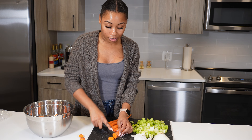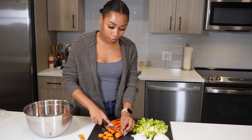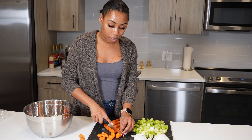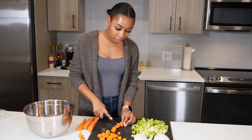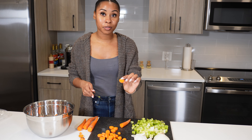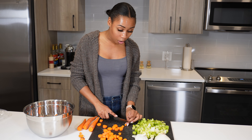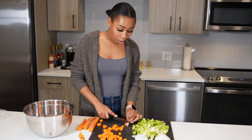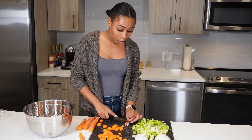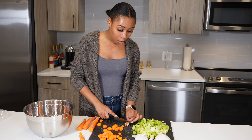Another reason you should drink bone broth is that it contains glucosamine and collagen. Glucosamine is really good for helping with joint issues and joint health, so if you can get that in something you drink that also benefits your skin, why not? Collagen is going to help your skin, your bones, and your joints. With bone broth, you really don't have anything to lose. I definitely encourage you to try it, especially if you don't have any restrictions from your doctor.